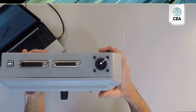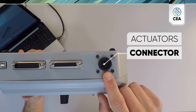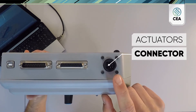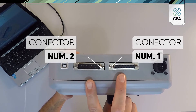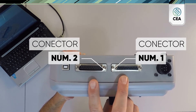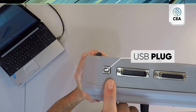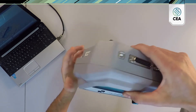On the front side, we have a connector for actuators, which allows us to test throttle control, or we can test injectors. Connectors 1 and 2 allow us to connect to a fuse box or to an engine control unit, and the USB plug, which allows us to connect to the control software on our computer.